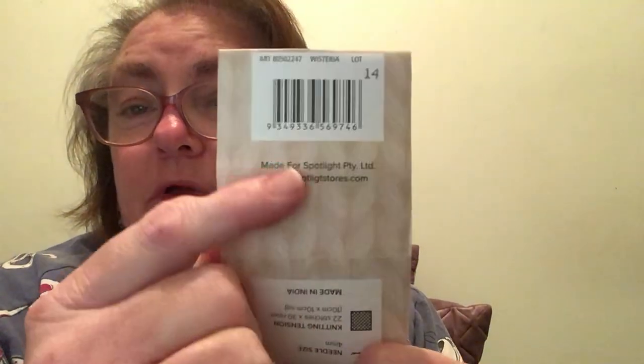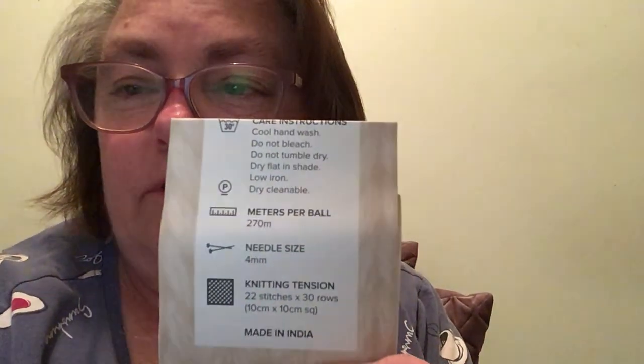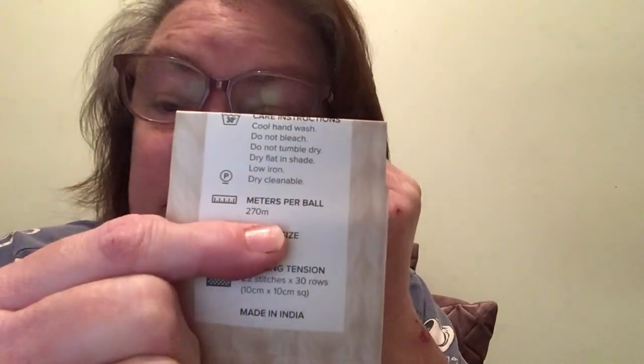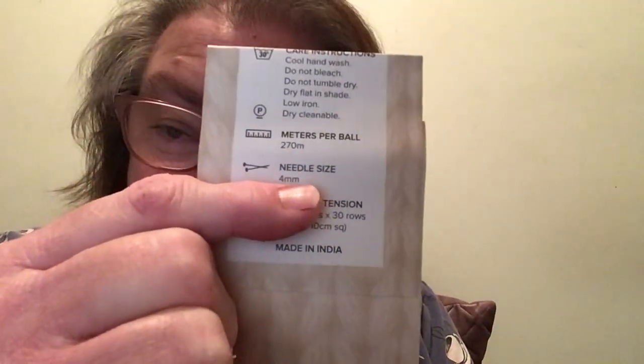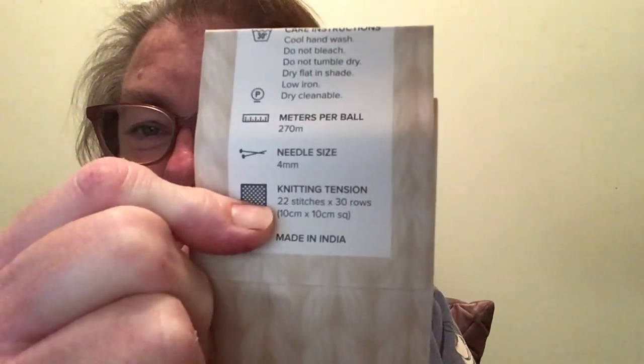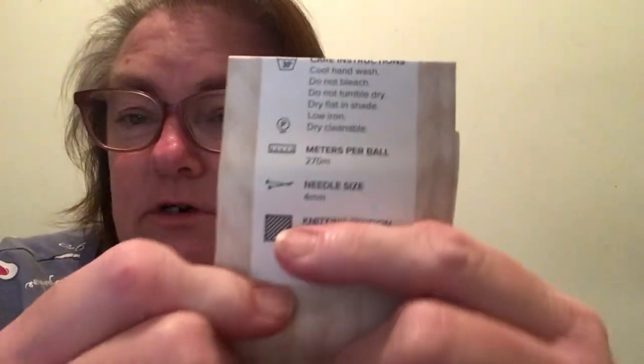I used Wisteria, Shiraz, White, and Fuchsia — made for Spotlight PTY LTD, at www.spotlightstores.com, which is where I get my yarn from. Care instructions: cool hand wash, do not bleach, do not tumble dry, dry flat in the shade, low iron, dry cleanable. 270 meters per ball, 4 millimeter knitting needles (or 4.5 or 5mm). I'm using 4 millimeter needles. Made in India.